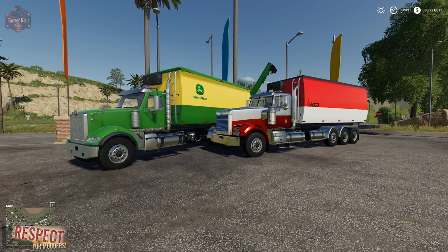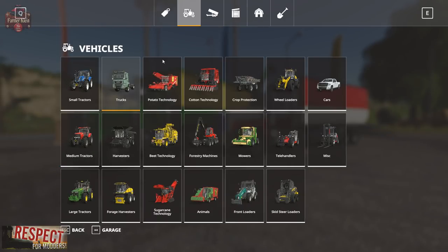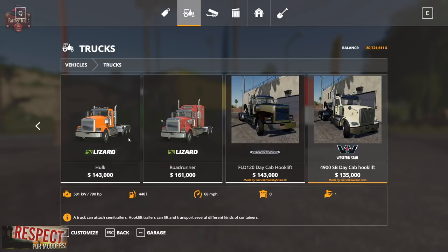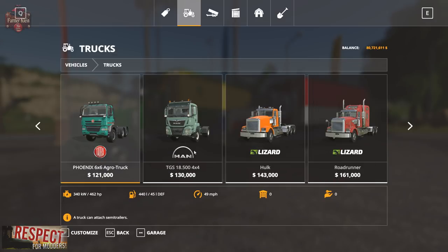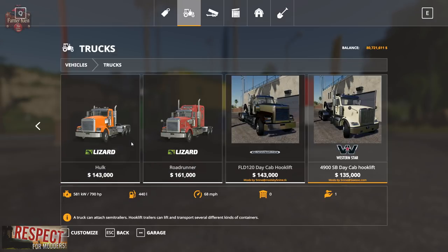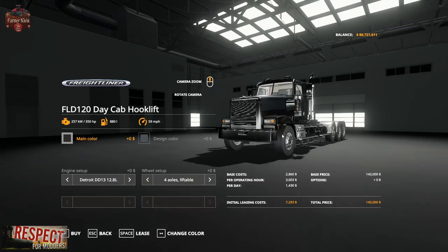Let's go ahead and take a look at these in the shop. If we go to vehicles and trucks, we're going to first take a look at the Freightliner FLD120. This is basically an edit of the Hulk truck — because we know that the Western Star is an edit of the Warrior in-game truck, so I believe this is an edit of the Hulk.